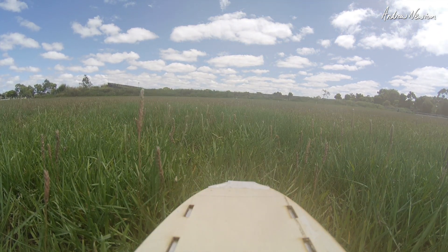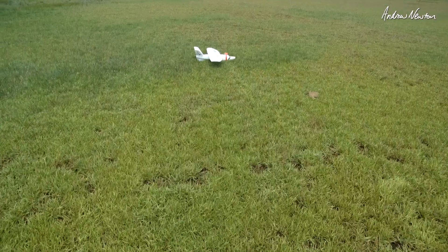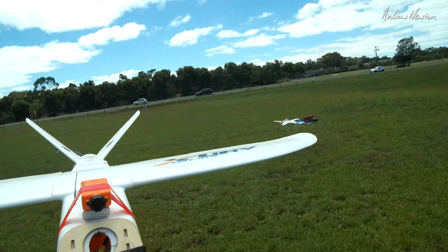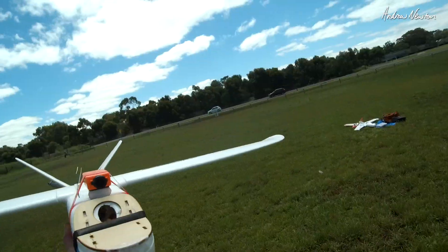Lovely, that's working well. This is the 1100KV. I still have the 1400KV to try on something — don't know what that'll be — but yeah, not a bad motor.